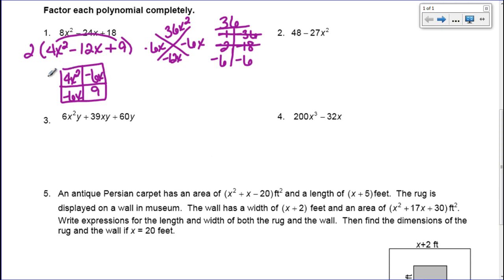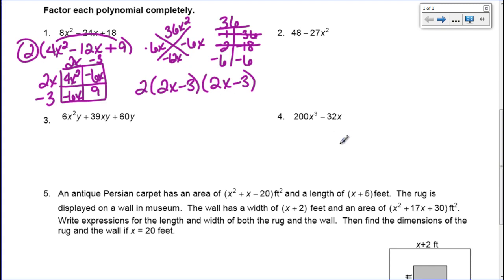Now I go through and find my GCF. The GCF for the top row is 2x, and for the bottom row it's negative 3 — negative because the first number in that box is negative. For the first column it's 2x, and for the last column it's also negative 3. So my factors are 2x minus 3 and 2x minus 3. Don't forget the GCF of 2 that we factored out at the beginning. You can write this as 2 times (2x minus 3) squared. That is now factored completely.